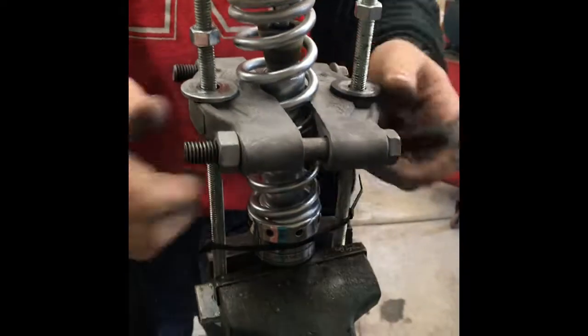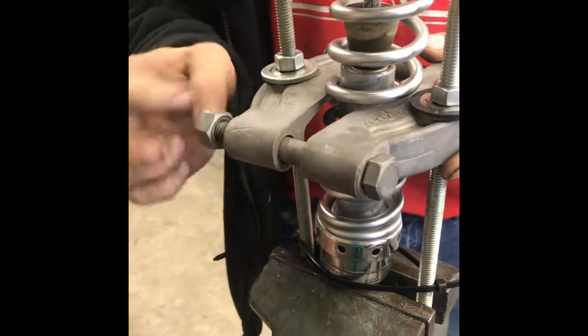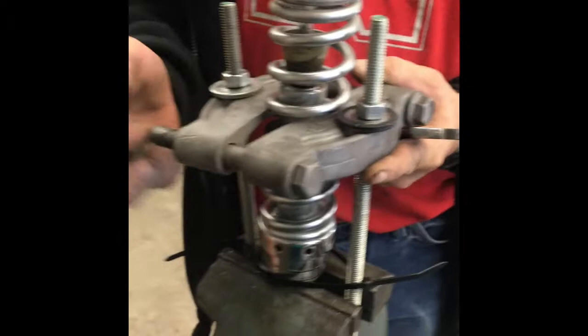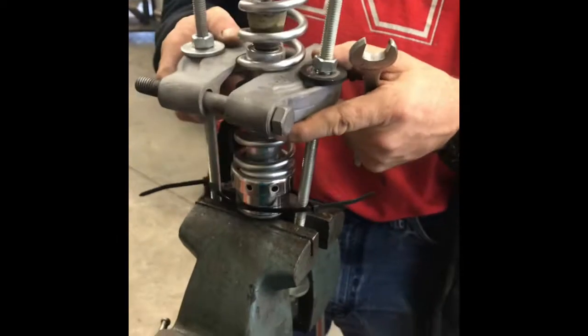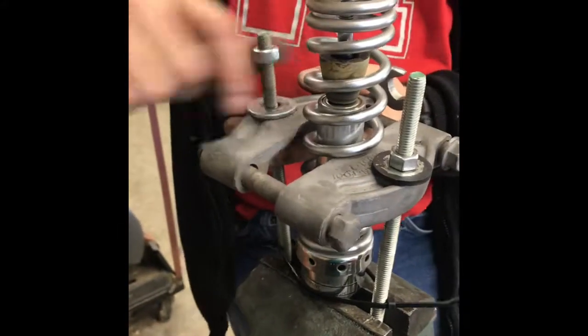Like I said, you may have one of these in your shop. If you don't, auto parts stores will rent them to you, fairly inexpensive. But you can buy these pretty cheap — I'd have to guess under twenty bucks.